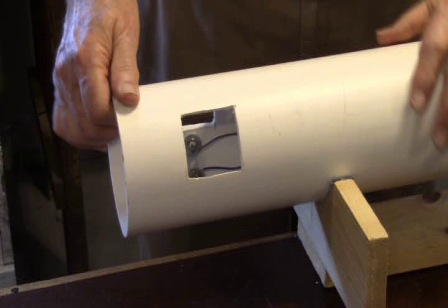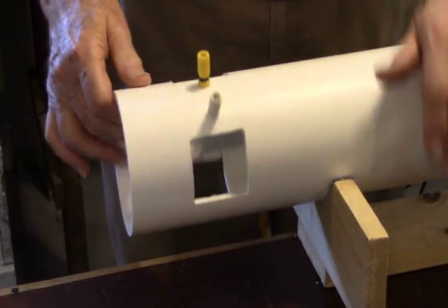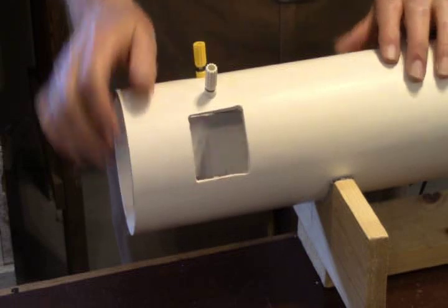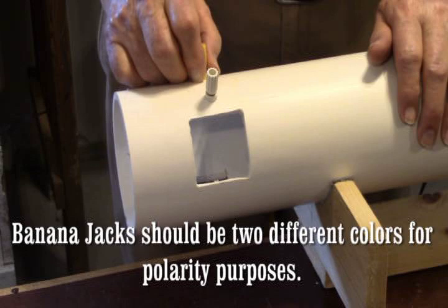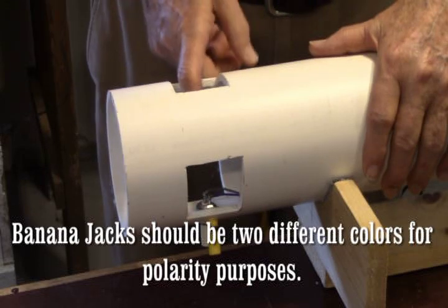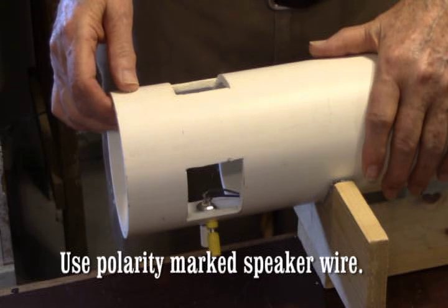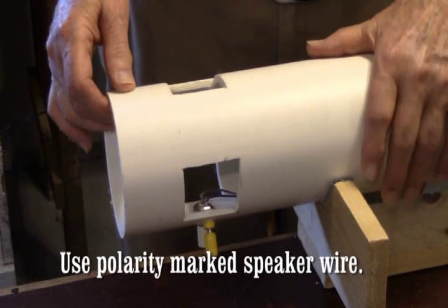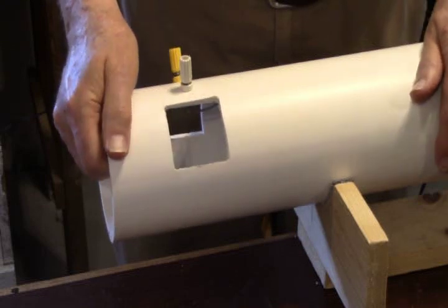We have one, two, and three ports marked out. The next thing you're going to do is install the banana jack plugs. You can buy these at Radio Shack or through MCM.com. You'll notice I've got them mounted inside with wire soldered onto them that runs up to the top of the pipe. You're going to use about 60 inches of wire to be safe — you may not use all of it, but use 60 inches of wire to your banana plugs. In the next segment we're going to show you how this all goes together.